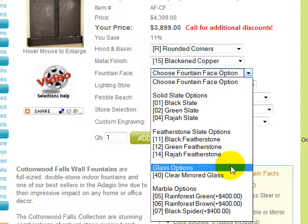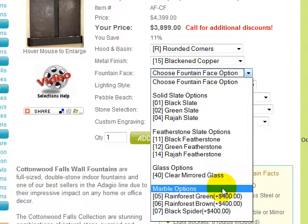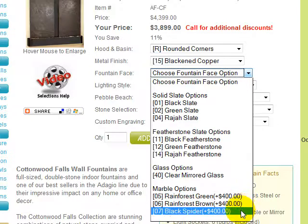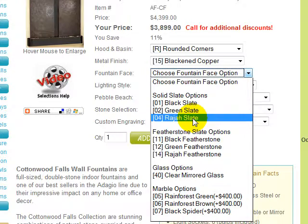The glass option provides for a clear mirrored glass fountain face. A marble option is also available for the additional cost shown. Marble is available in Rainforest Green, Rainforest Brown, or Black Spider. Be sure to call us at our toll-free number for discounts on the marble option. We'll choose rajah slate in keeping with the image.